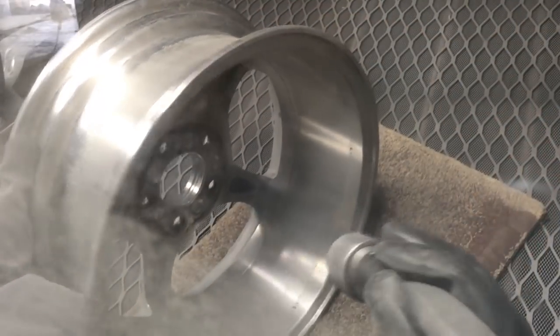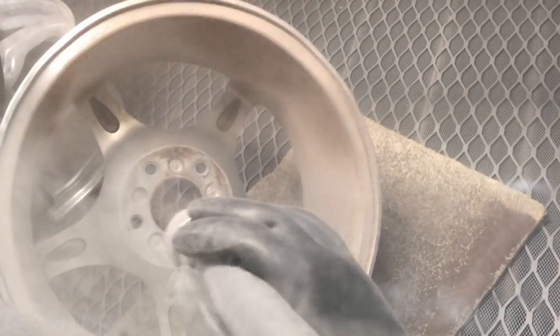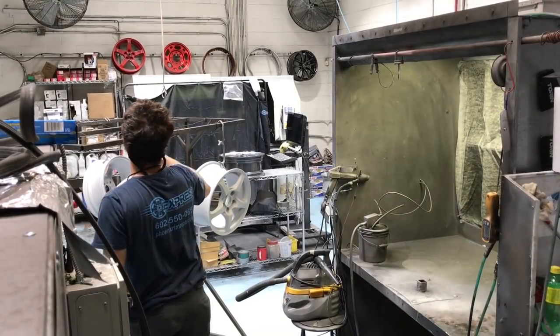Sandblasting starts with the back of the wheel, cleaning the hub area free of any debris, rust, and whatever has accumulated over the years. Then moving out onto the spokes, making sure you can see the part numbers and removing any road grime, then moving on to the outside edge of the wheel. Sandblasting is done to clean the wheel and it also roughens the surface a bit, which allows for a nice bond with the powder coat. And now we're ready to get started on the powder coat.